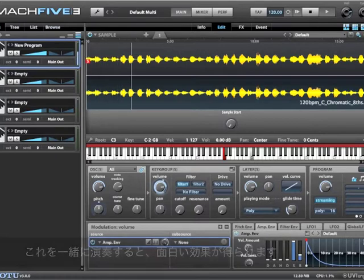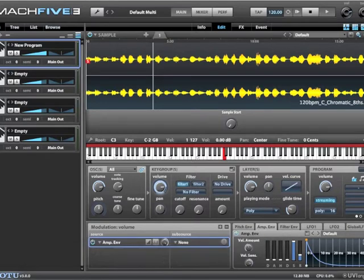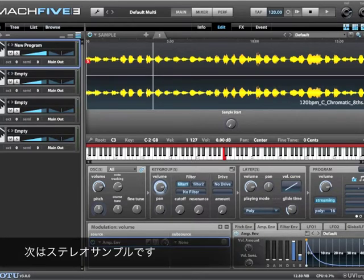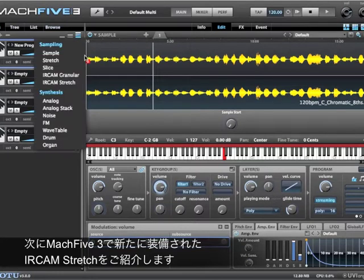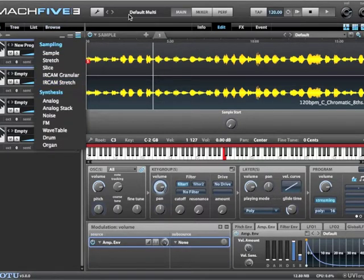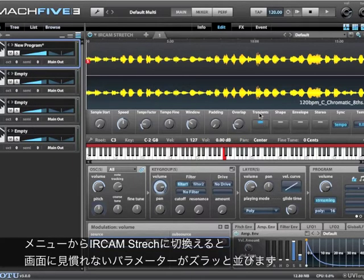But it doesn't address the issue if you want these samples to play in time with each other. This is a stereo sample, and I'm going to use MachFive 3's new IRCAM stretch. I can change this from sample to IRCAM stretch, and you'll notice some various parameters.